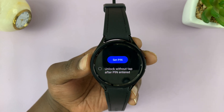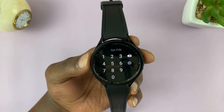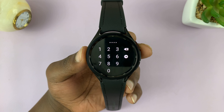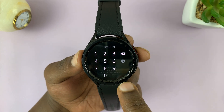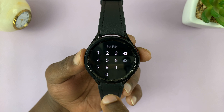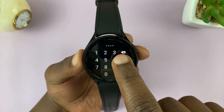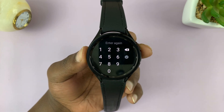Tap on Set Pin and choose your pin. I'll just choose a simple pin, but you want to choose a much better pin that's not easily guessable. It's going to warn me that that pin is easily guessable and actually reject it. So let's try another one — and then tap the little arrow. It's going to tell me to enter again, which means that pin has been accepted.